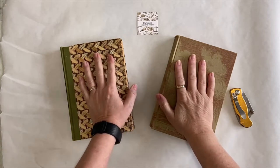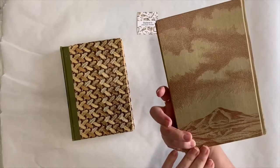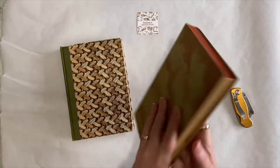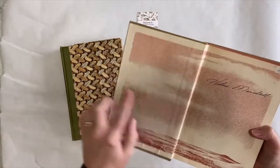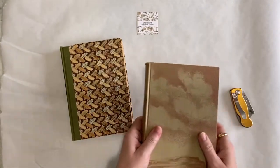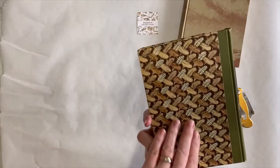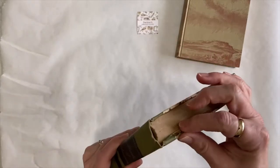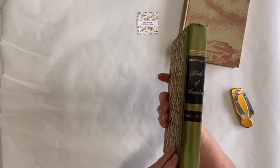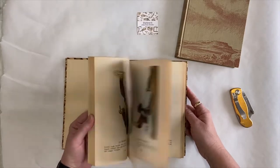I've grabbed two old books that I've had in my stash for a while. This one is The Wonderful Country - I just liked the illustrations on the cover, and the inside has a very similar illustration. I'm going to cut the book pages out and use the cover to make a new handmade journal. And then this one I bought at a thrift store, and it has feathers all over the cover.